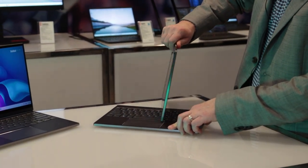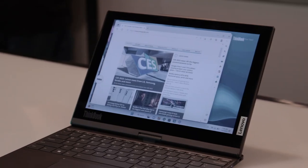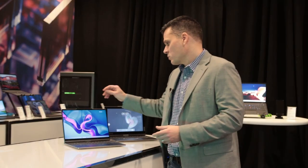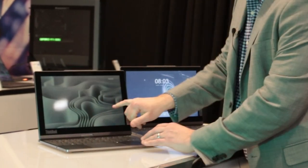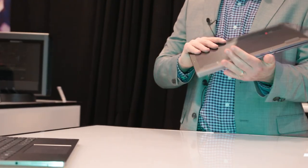The ThinkBook line from Lenovo is known for trying some crazy things, and this one definitely qualifies, because in this case you get both a color OLED display and a color e-ink display on a laptop for the first time. All you have to do is swivel this 13-inch display around and you get a color e-ink display that has your choice of different refresh rates. The idea is you get longer battery life on the go when you want it, or the full laptop experience when you need it.